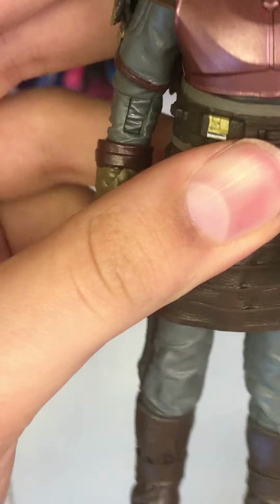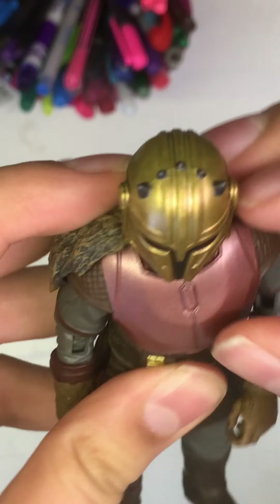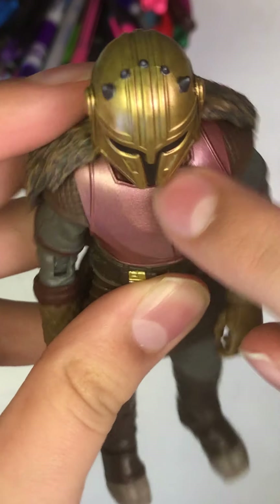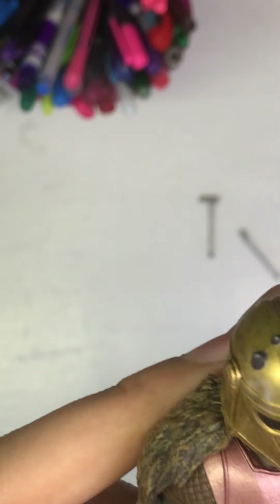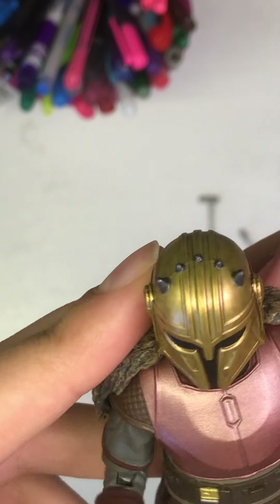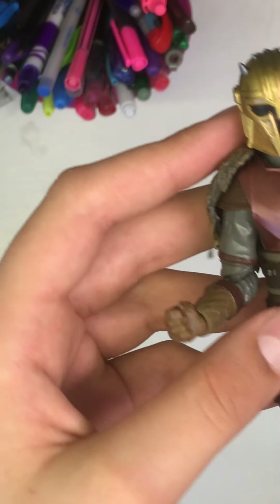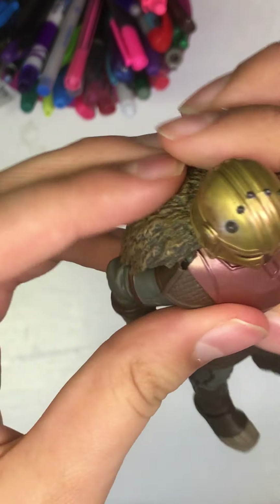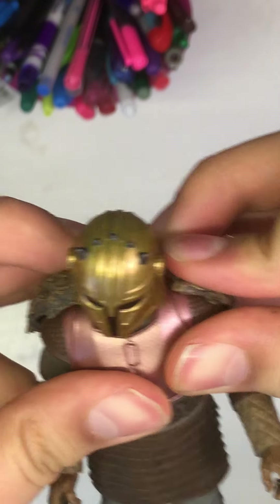Let's look at the chest plate — very nicely painted. You've got the classic Mandalorian look and I just love the pinky, rose-gold look about it. It's really incredible, and you can actually see the reflection from my light on it.